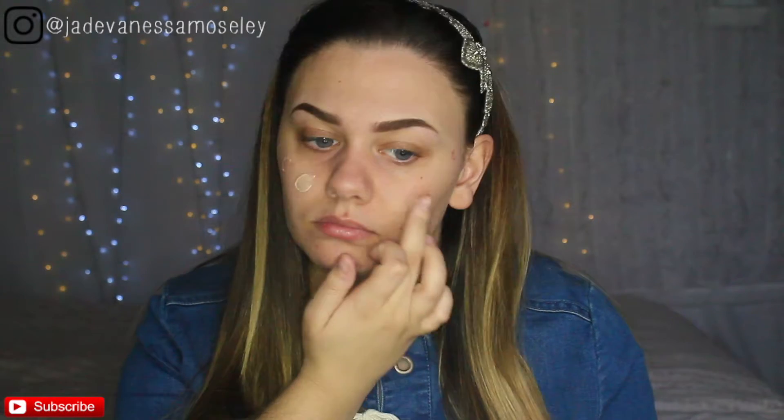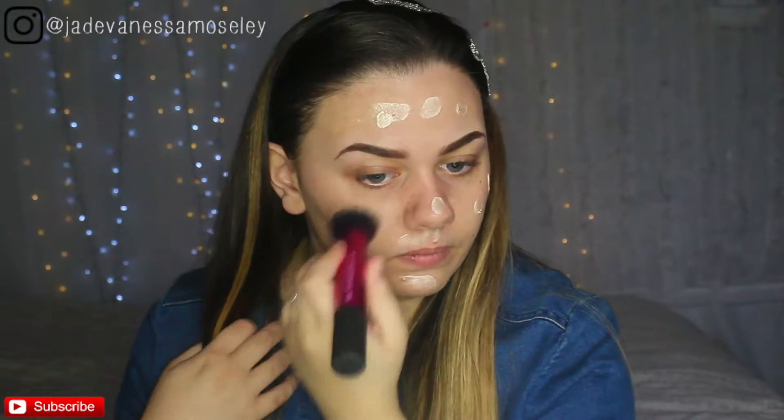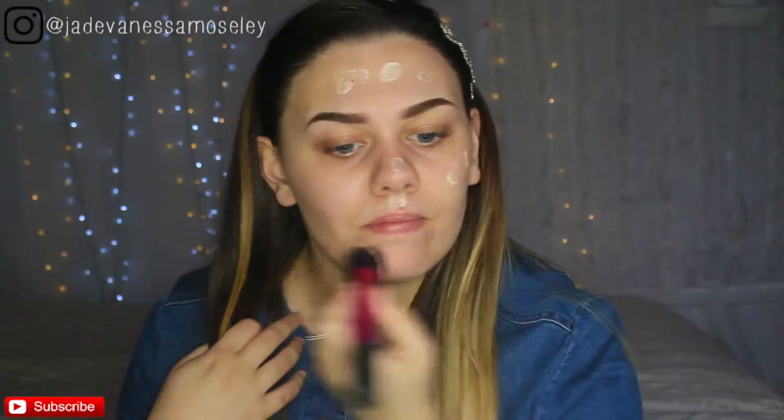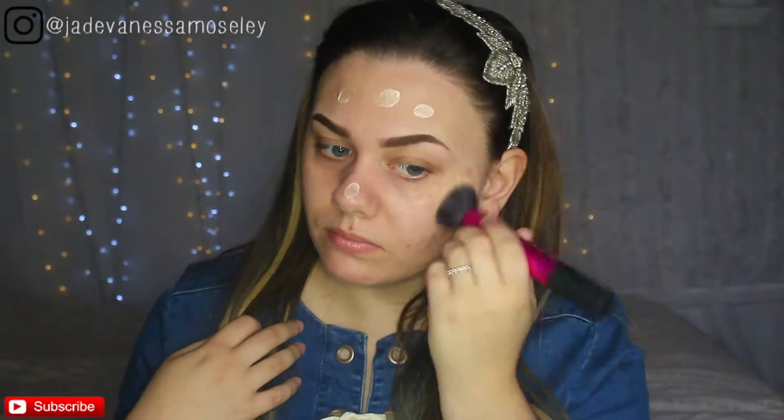I've already primed my face and I'm going to start off with this glowy look using the Number 7 Skin Illuminator. I'm applying this before my foundation and buffing it in using a Real Techniques sibling brush — this is what gives us the glowy look underneath our foundation. If you haven't got a skin illuminator, you can use a liquid highlighter or mix the skin illuminator in with your foundation.